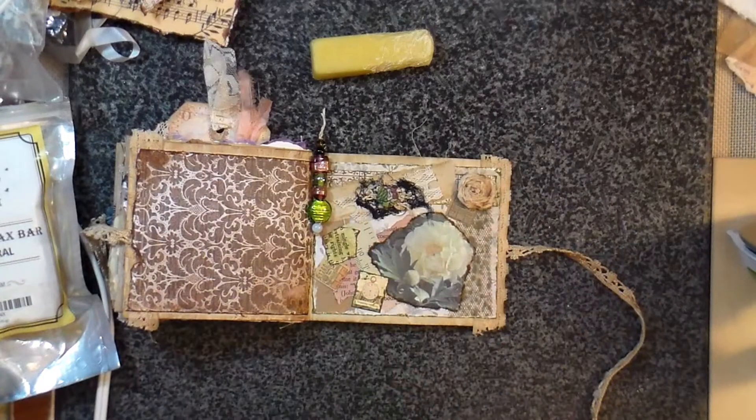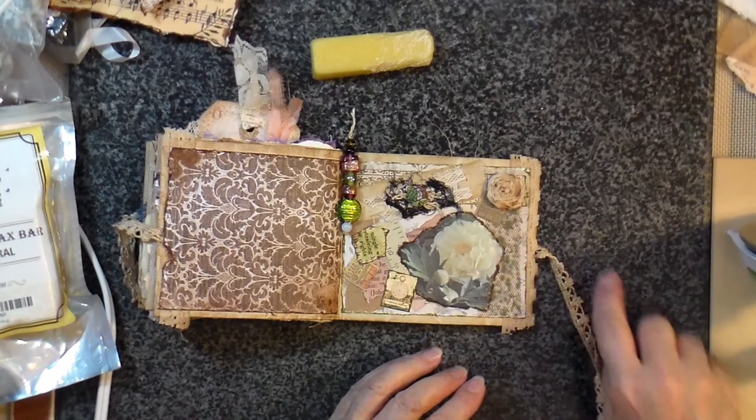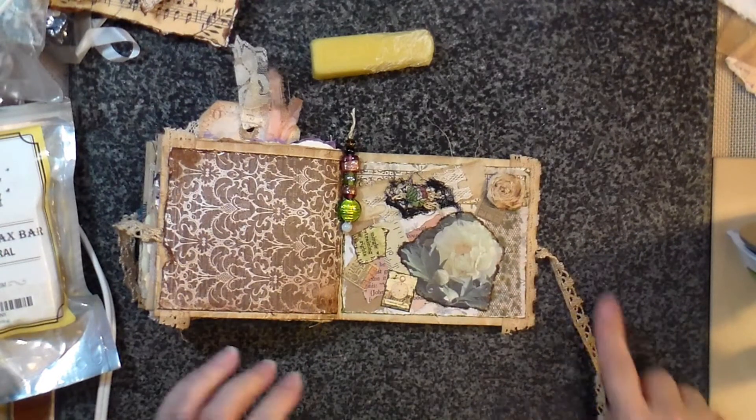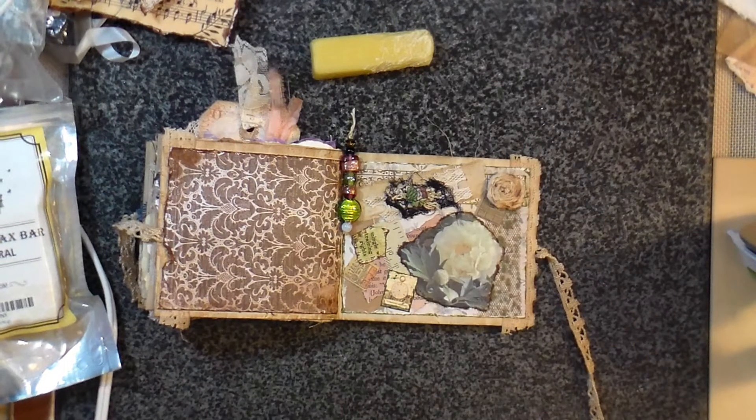Hi there! I'm here today to do a little bit of work on my grungy envelope journal that you guys may or may not have been following along. And I'm doing something today that I've never done before, so we're going to hope that it works out okay.